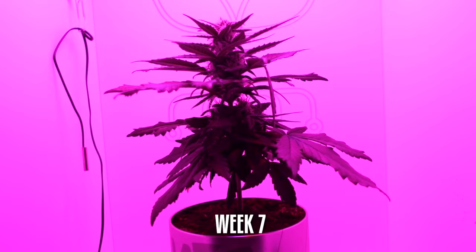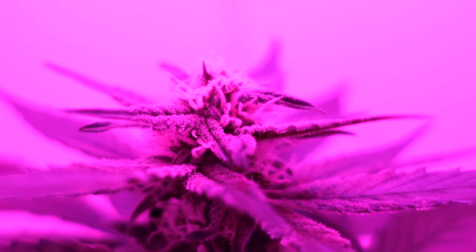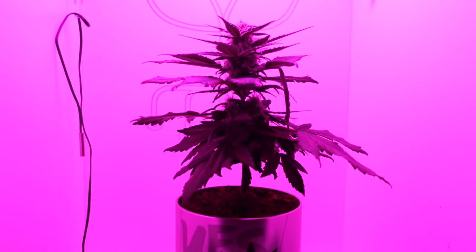Week 7: Bud formation. The Fat Banana plant focuses its energy on bud development within the mini grow box. Buds start to form, and we closely monitor and adjust the lighting and nutrients.